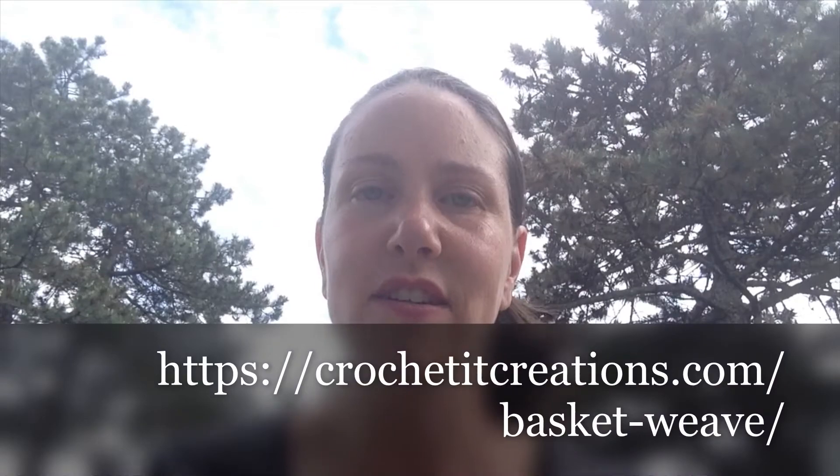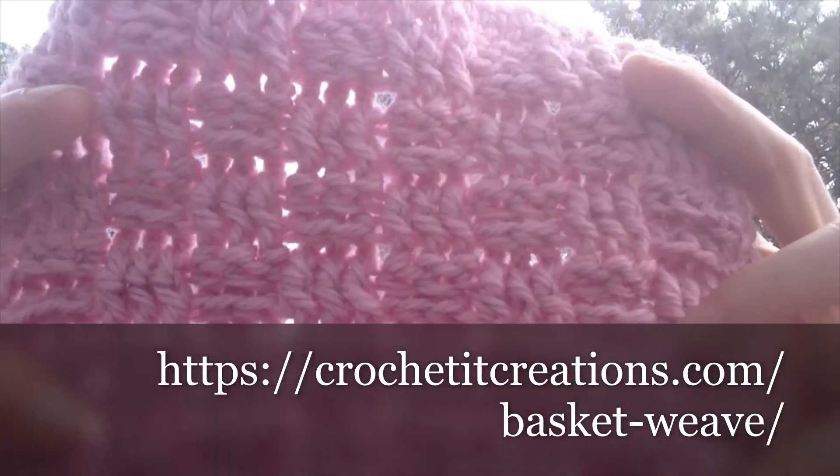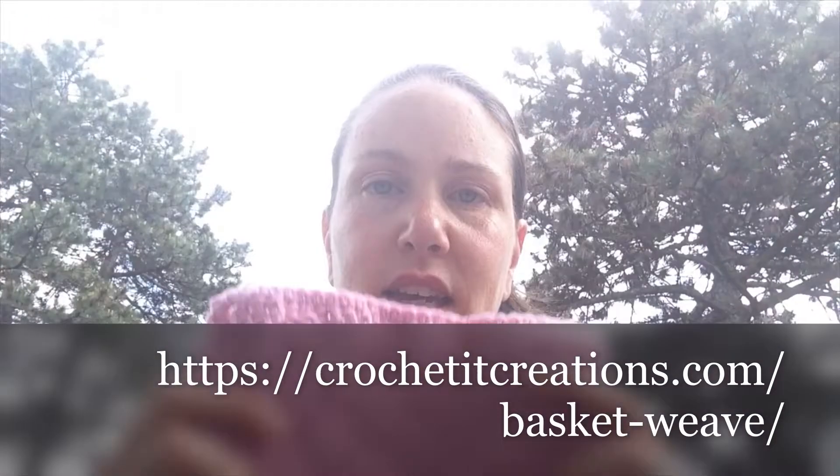Hi and welcome to week four of CAL with WPL. We're on our last month of the crochet along. We have three more squares including today's one, week to join, and one week to add the border. This week's video is going to be really quick. The basket weave stitch is this week's pattern and it looks like this.